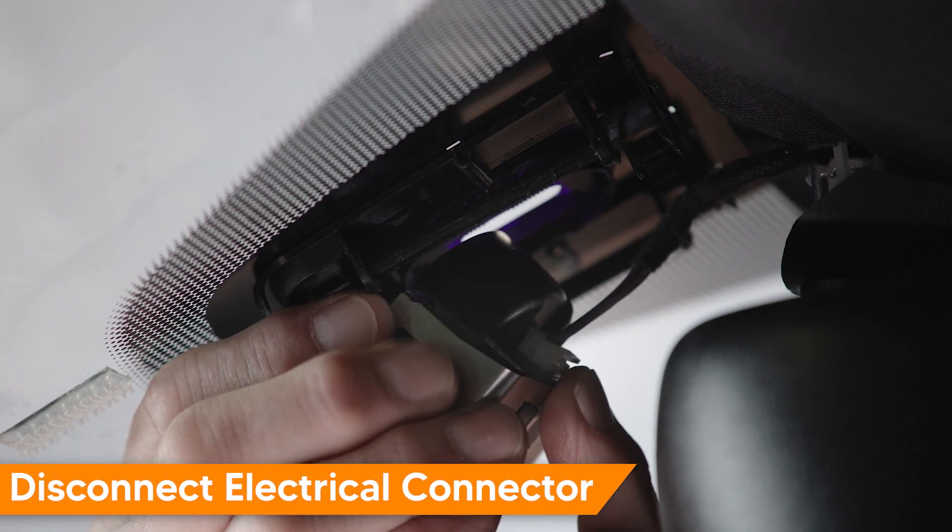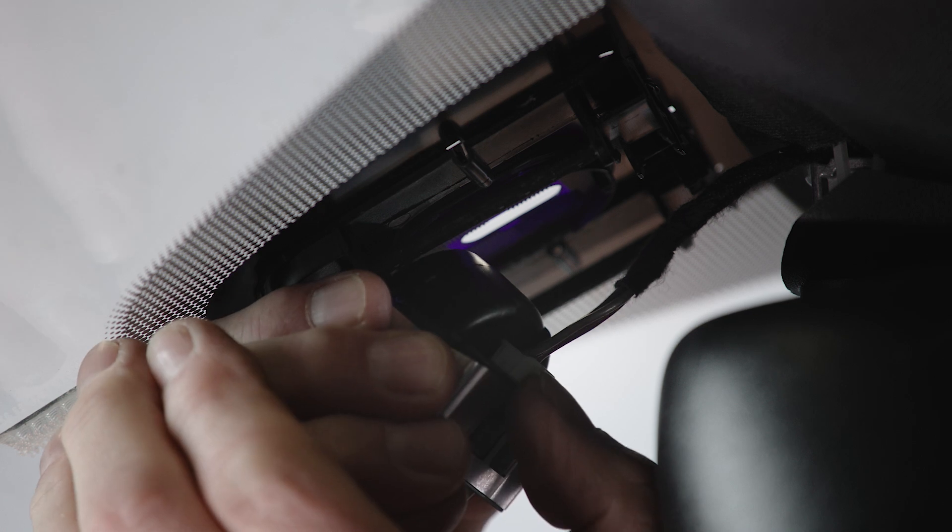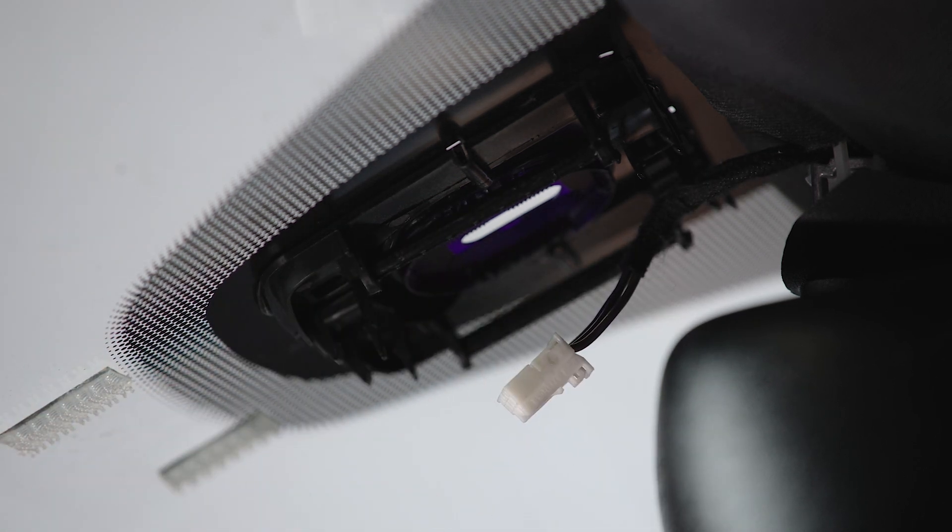Now we'll release the electrical connector by pressing the small tab on the connector, and we're free.